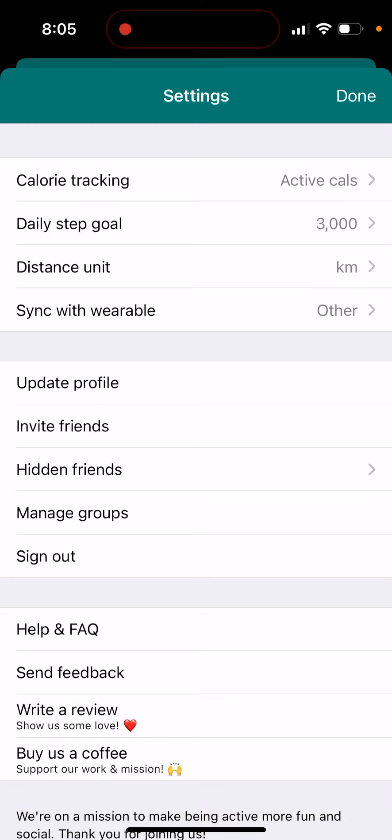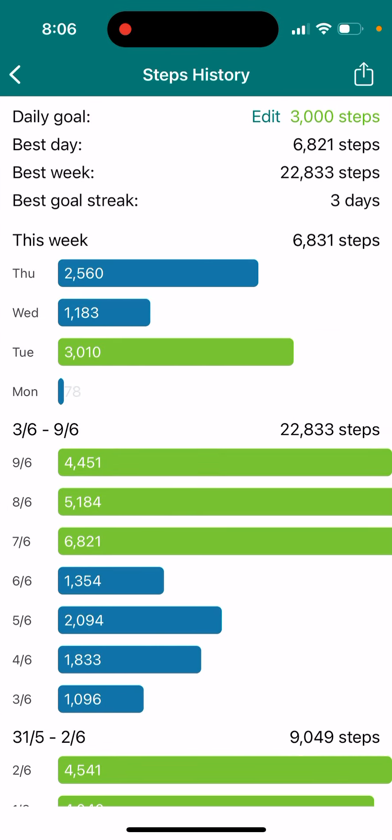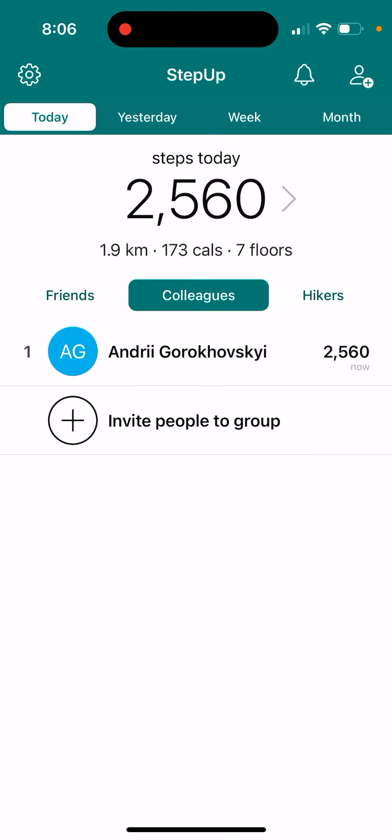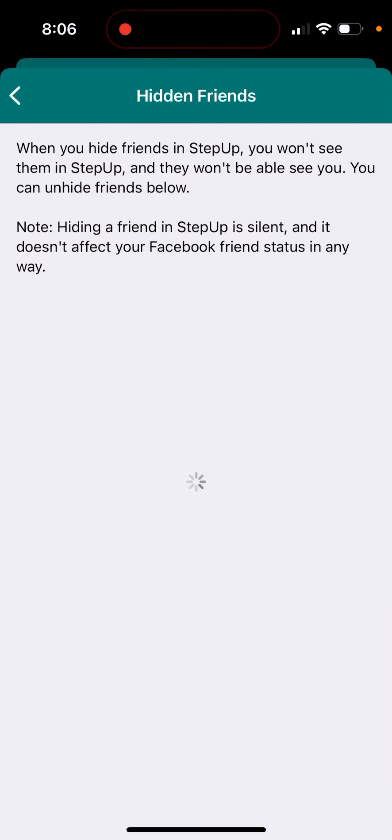So you can just go and these are the hidden friends. Maybe you can just tap and hold on a friend's profile and then hide it. And then you can unhide it in this menu.